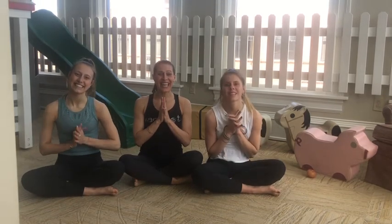Thank you for joining us today for our first Wellness Wednesday. Have a wonderful day. Thank you. Bye.